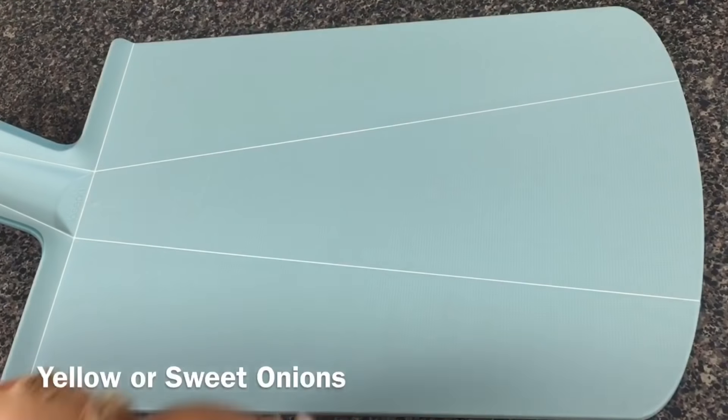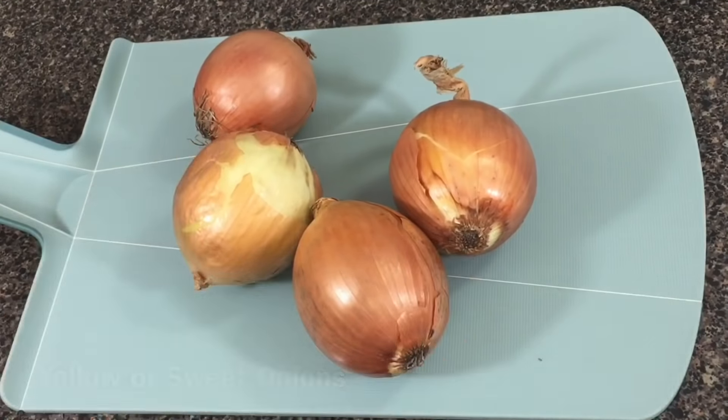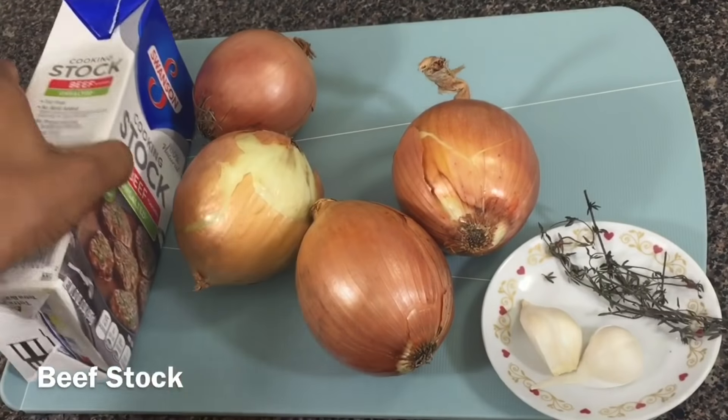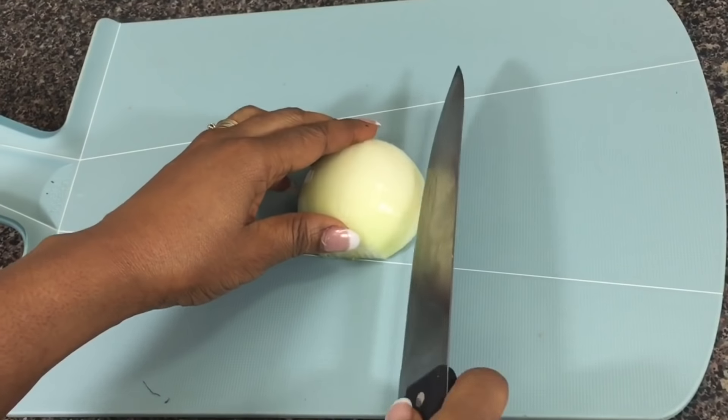So here's what we're going to need: some yellow onions — but you can use sweet onions as well — some garlic and thyme, beef stock, and white wine vinegar.